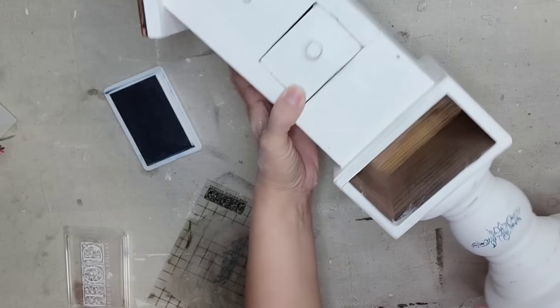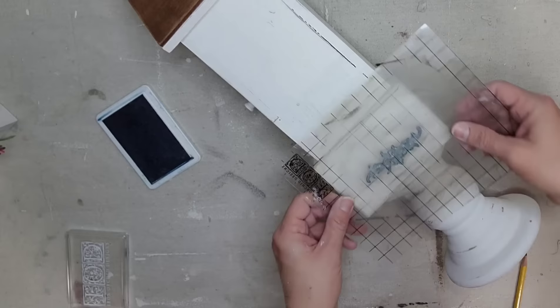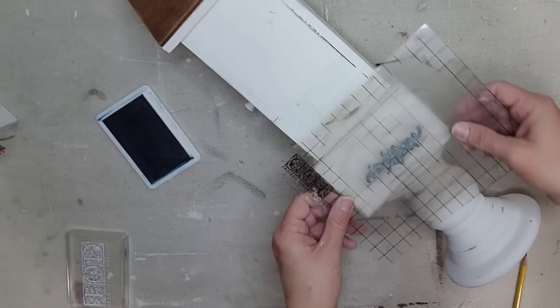I just wanted a very faded worn look. And after I finished putting the stamps on, I felt like this birdhouse was done.